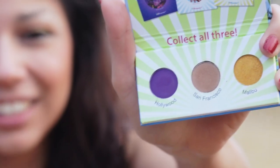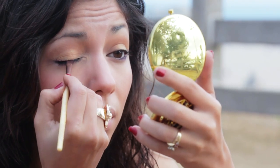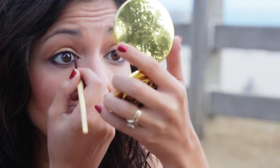Now taking that purple color from my favorite palette, Hollywood, we're going to apply it right underneath the lash line with an angled brush. And then we're going to line the lids with the same color for that natural look.